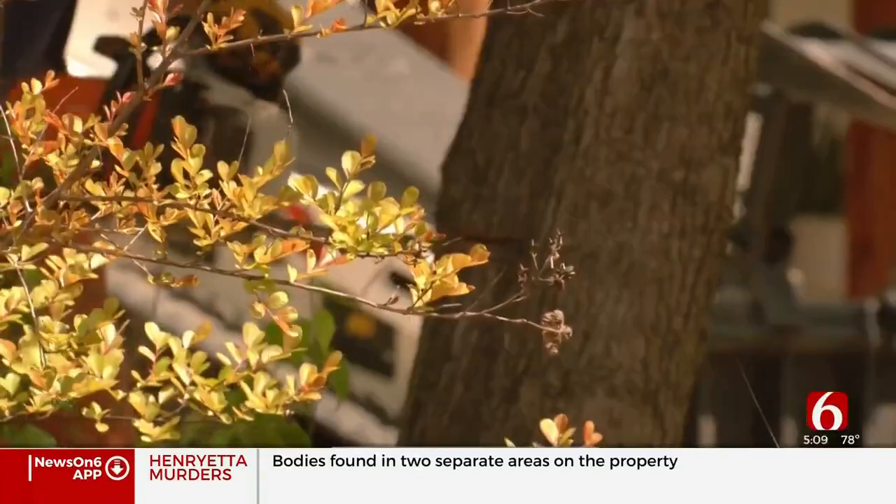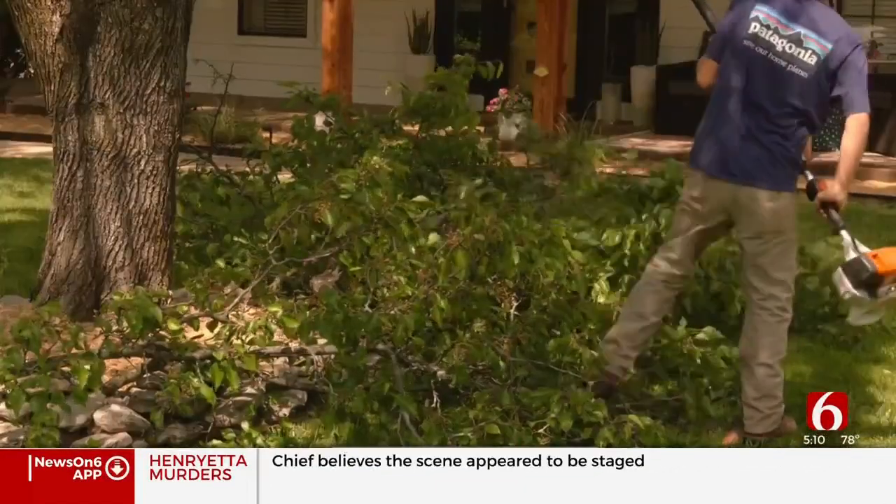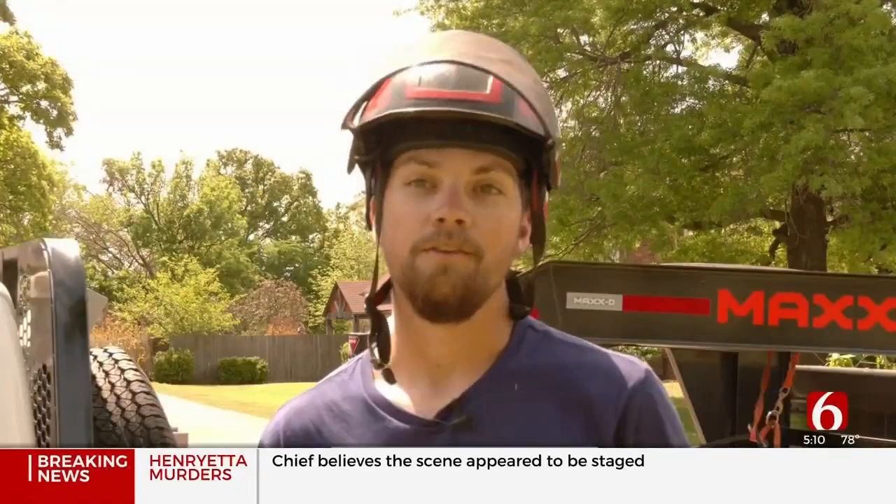This spring is busier than ever for Caden Jackson and the Route 66 Tree Service. We're just trimming up trees, doing some spring cleaning type stuff. There was a deceased willow.